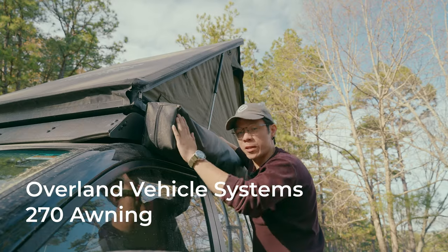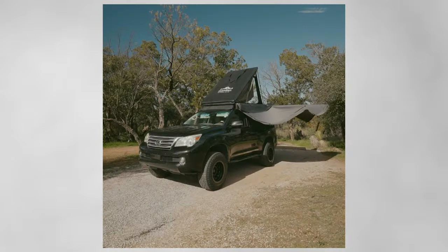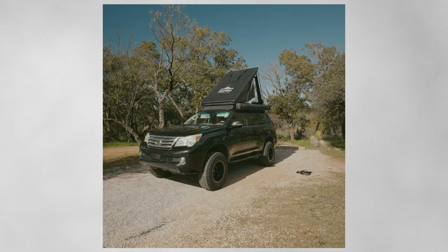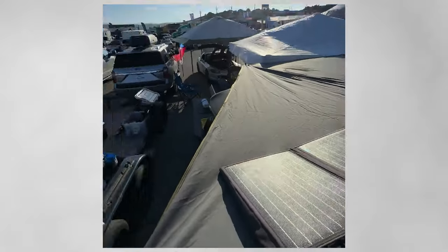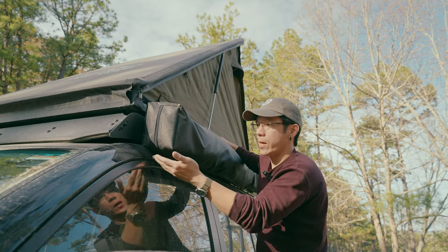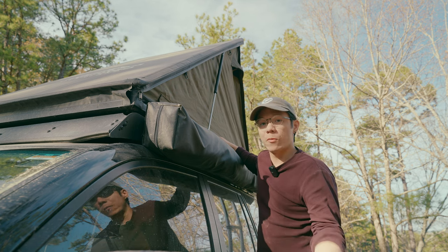Next up we have the 270-degree awning that swings all the way out and covers the rear tailgate area. This is from Overland Vehicle Systems and it's the only one on the market that checks the price point, quality, and sturdiness boxes. I didn't want an awning I would never use because it's so hard to use. This deploys in less than 30 seconds, packs up easily, and it's a little bigger than a normal one — but it's perfect for me because of how easy it is to use. I actually end up using it a lot more because of that.